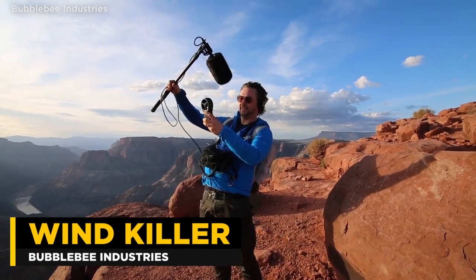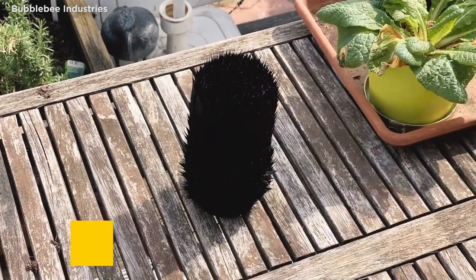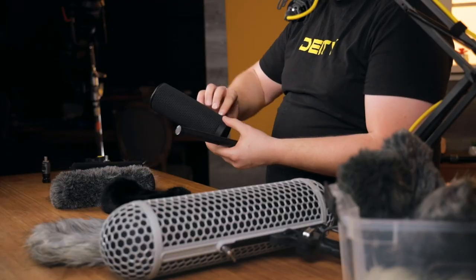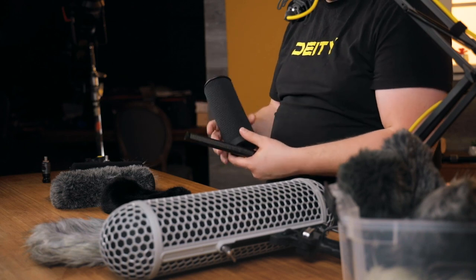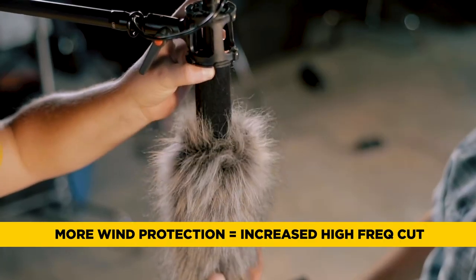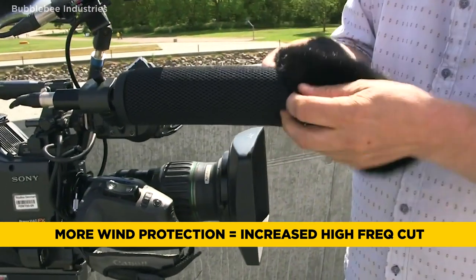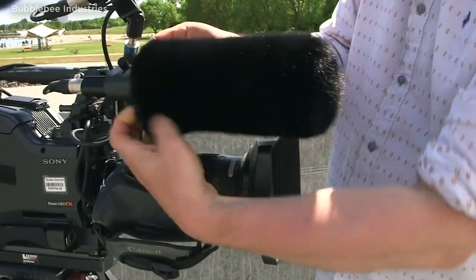Let's look at a more premium product from Bumblebee. What Bumblebee has done is taken the concept of the layering method and bumped it up quite a bit. First, this is not just a piece of foam — it has real nice cloth on the outside that's also going to break up wind without having to go full on with a piece of fur. The reason we push the layering method is because we know that fur cuts down on high frequencies — as soon as you add fur, the clarity in the microphone really drops off.